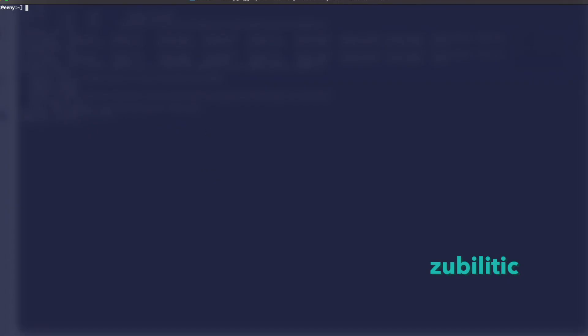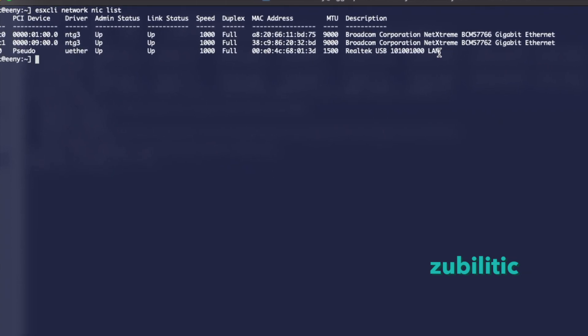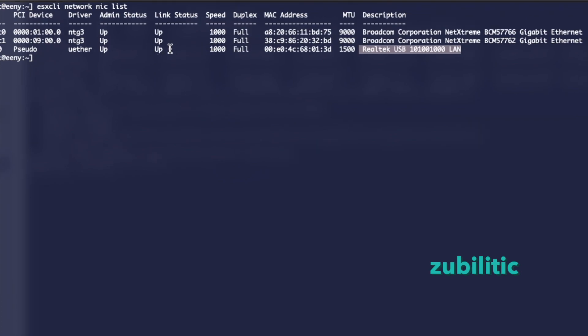If we go to the command line, there is a command where we can also see the link status: `esxcli network nic list`. You can see Realtek USB - it doesn't show the chipset name - but link status is up and the speed is up.